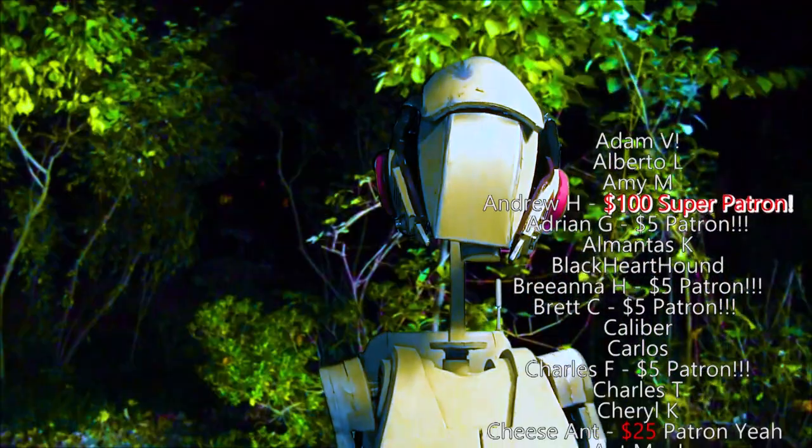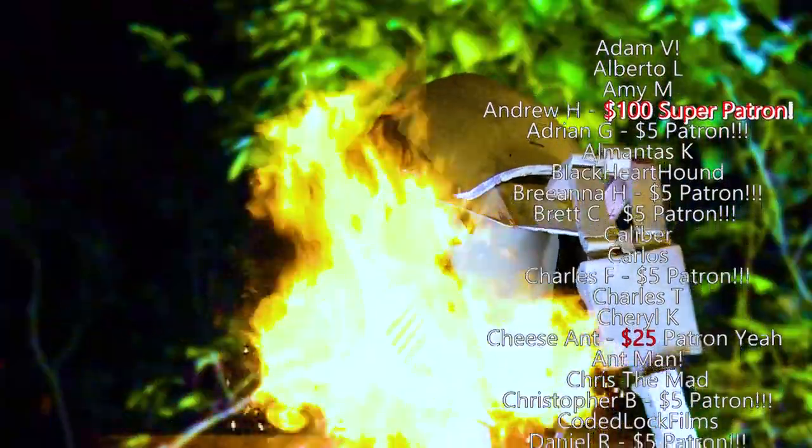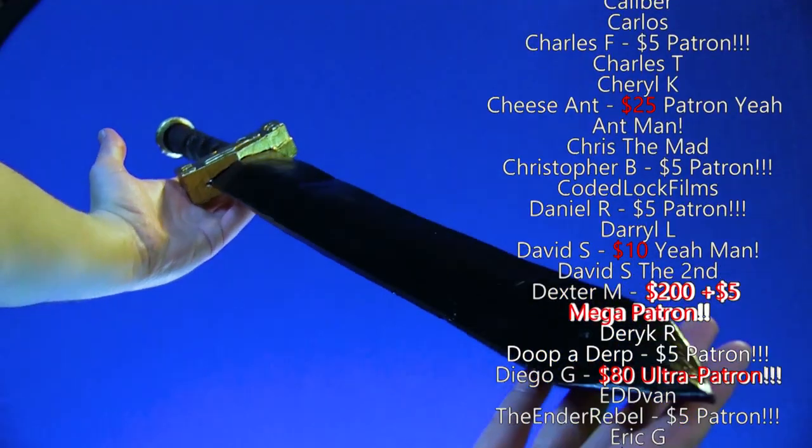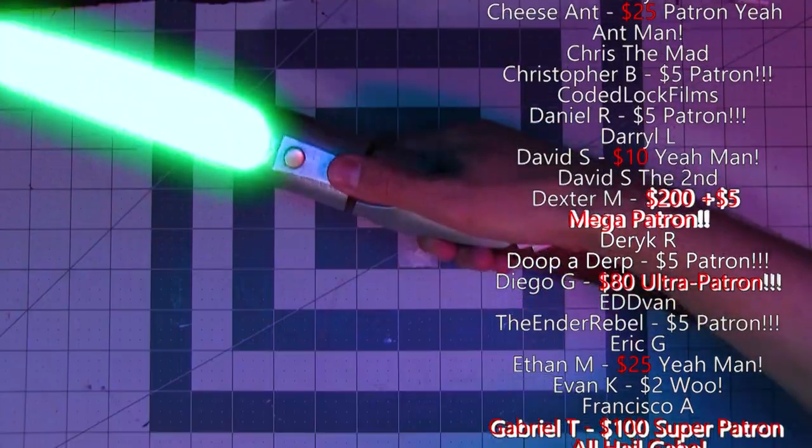It can take a while to put together a build video, so in the meantime, you can check out any one of my previous builds right here. Thanks for watching, happy crafting, see you later.